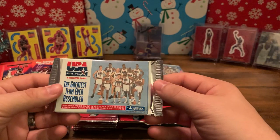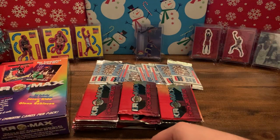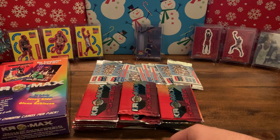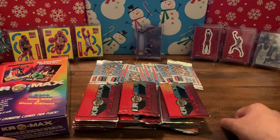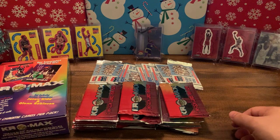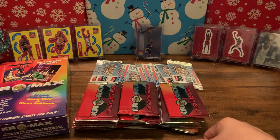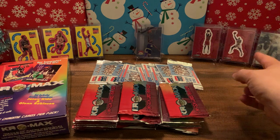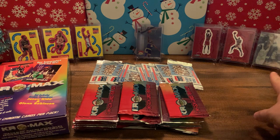In the back we have these '94 Skybox Dream Team packs — picked these up off eBay, got a really good deal, I think I got 10 packs. We're looking for the Dream Teamers, but there's a couple big Jordans in here that are really cool. I'm hoping to find the one with a picture from his rookie year in his Chicago jersey with 'Chicago' in cursive. We've got maybe 20 bucks worth of product here. I also have some sticker cards — the Admiral, the GOAT, Kevin Garnett, another Jordan, Shawn Kemp, and a hologram Jordan sticker.